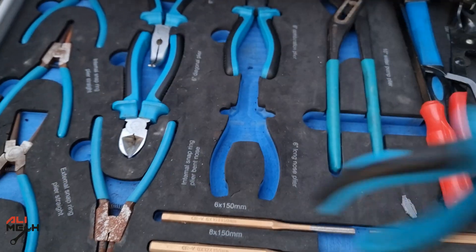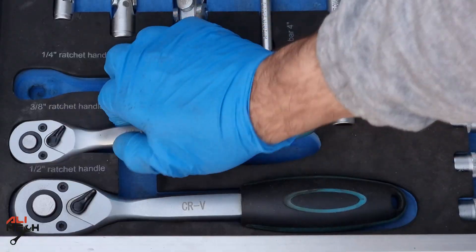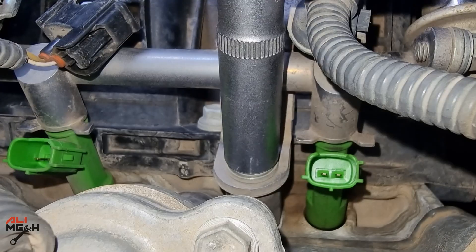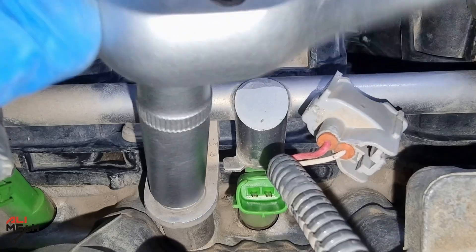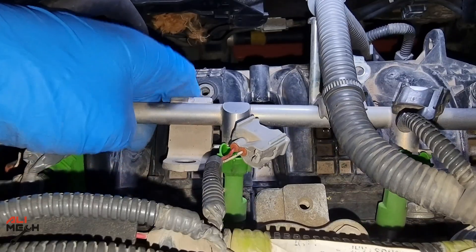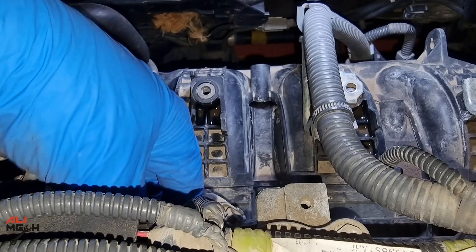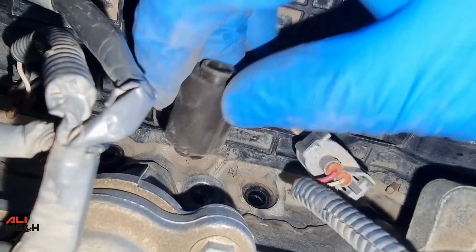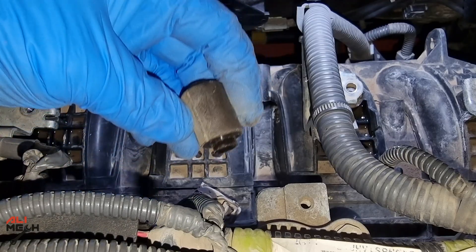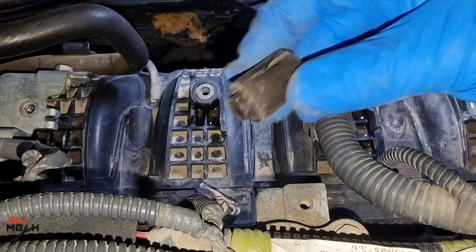Now we need a pair of needle pliers so we can pull each fuel injector's wire harness out. Next, we're going to need a 12mm socket to undo the two 12mm bolts on the fuel rod. Pull the fuel rod up and push it to the side so we can take it out of the engine. One important note: these spacers stay on the engine, so you have to remove them by hand. Otherwise, when you put the fuel injector back on, it will fall into the engine and you're not going to find it.